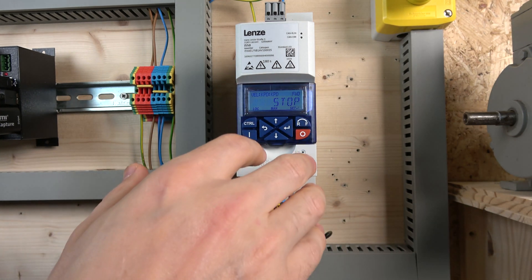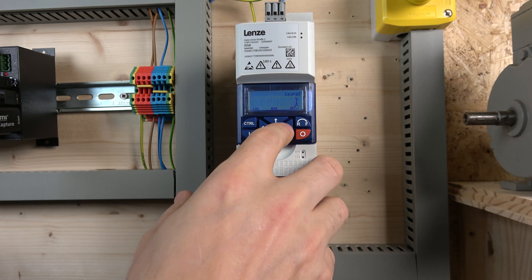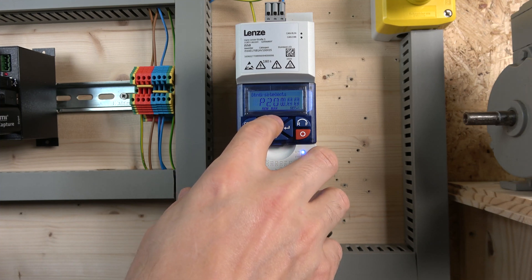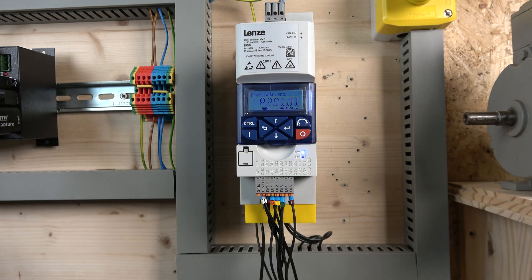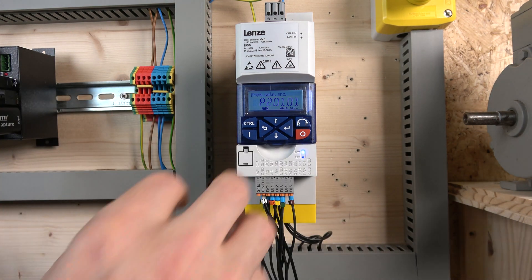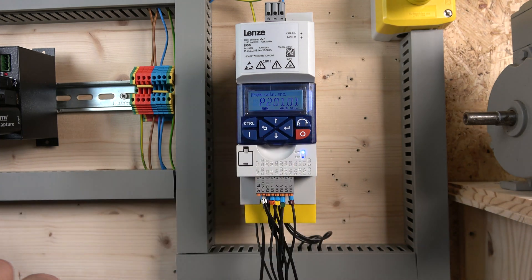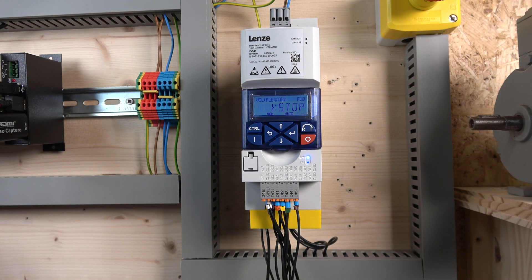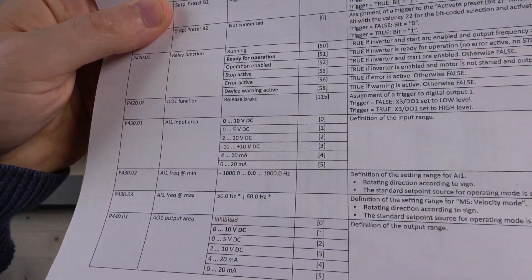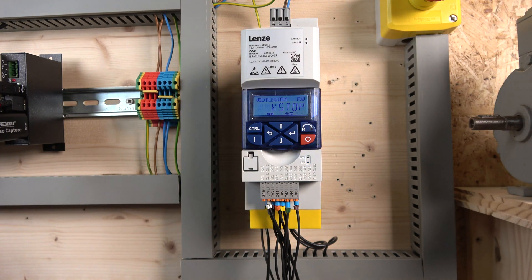We need to jump into Group 2 and change our control to Flexible IOs, and also change our frequency reference to analog input one. There are two analog inputs on the back and you can choose either one. By default the setting is zero to ten volts, which we're keeping, but you can change it to current as well. That can be found in parameter 430.01 where you can select between analog types: zero to ten, zero to five, and two to ten volts.